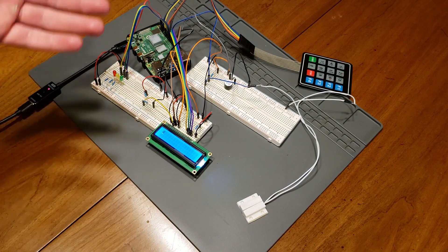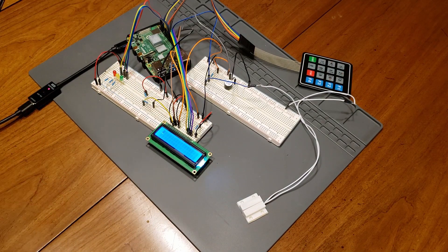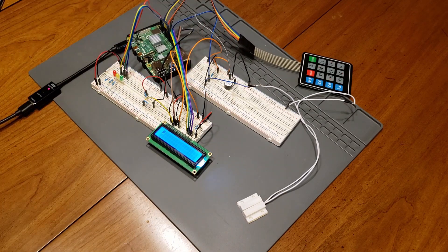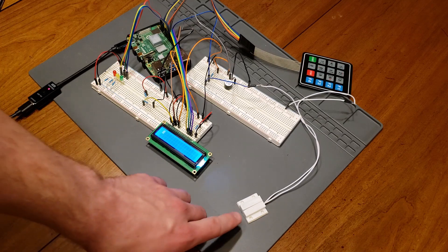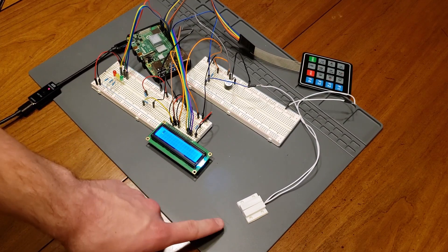The way that I have it set up in this system is that when the circuit is open, it pulls the data pin up to a high voltage of five volts. And whenever the circuit is closed, the data pin gets pulled down to zero volts. This is a normally closed reed switch, but you can also get normally open reed switches.